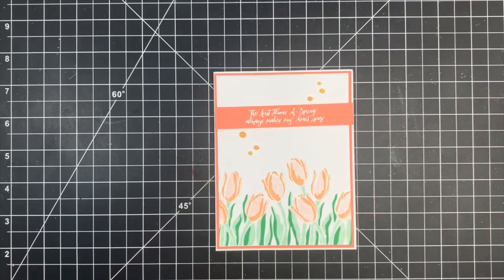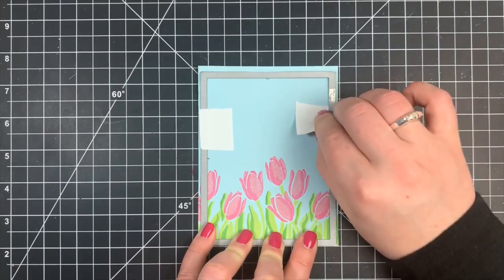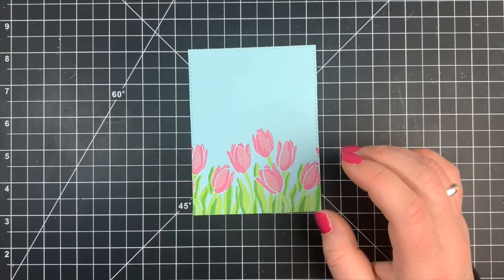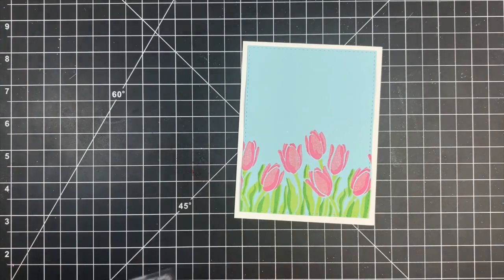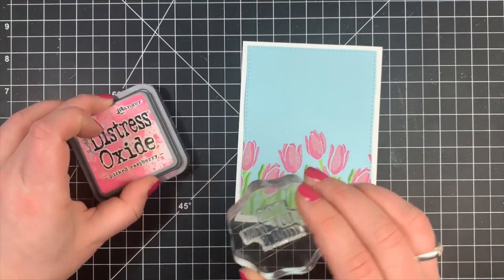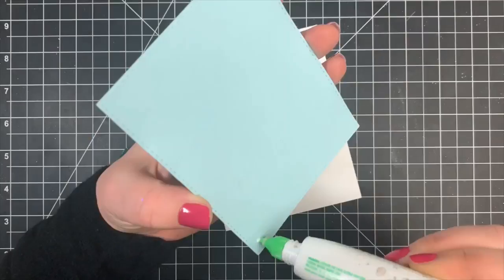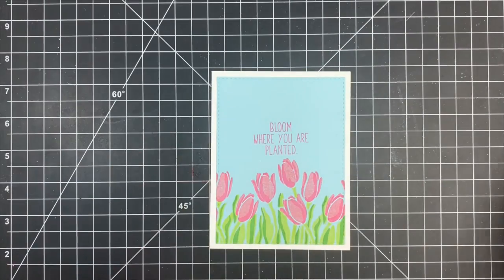Moving on to the third card — this is going to be the easiest one of all. This is the one we used the Distress Oxides on, and I'm going to die cut this panel with the large stitched rectangle die by Simon Says Stamp, then adhere this to a white card base. I was going to add a little border, but since I'm using colored cardstock I don't really need to. I will stamp the sentiment using one of those Distress Oxides because it is opaque and I am stamping on colored cardstock. I stamped that directly above my tulips, adhered it to my card base, and that is it. I didn't add any shimmer because Distress Oxides are water reactive and I could spread that ink around.